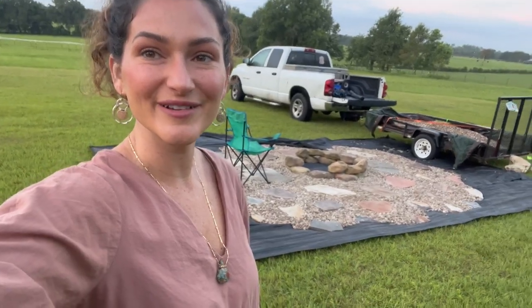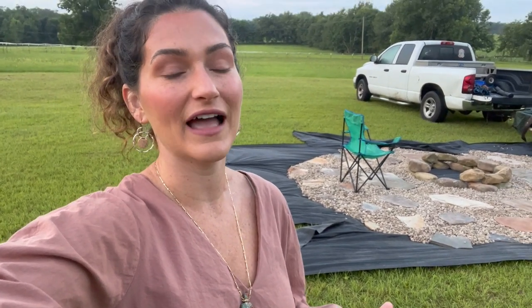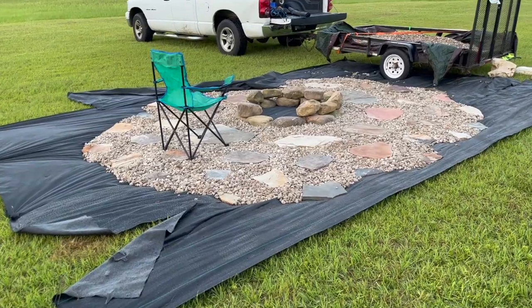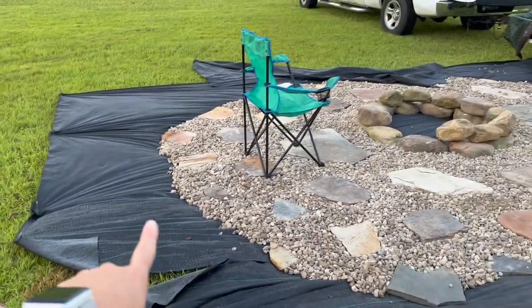Good morning everyone. I am getting ready to go to work, but I wanted to show you what I have spent the weekend working on because it is very, very exciting. As much as I love house projects, I love outside projects, especially when it's a part of my garden even more. We have been working on this little fire pit area, which I think I've decided it needs to be bigger.